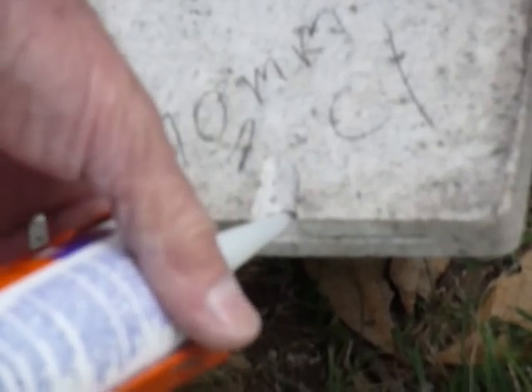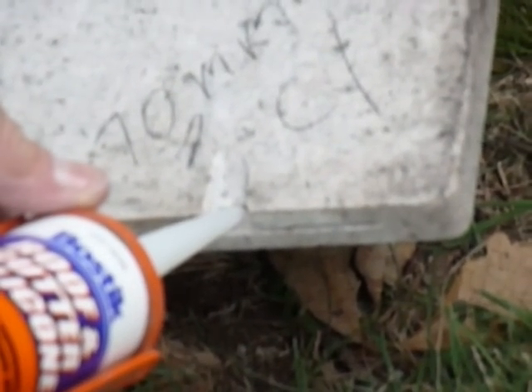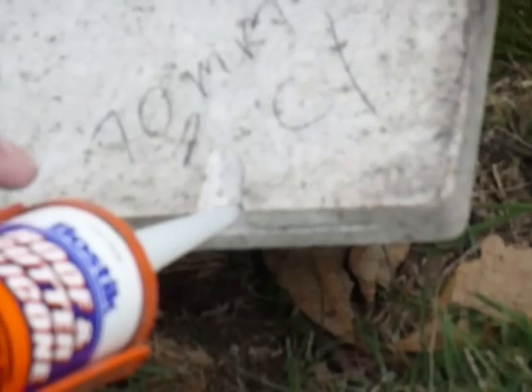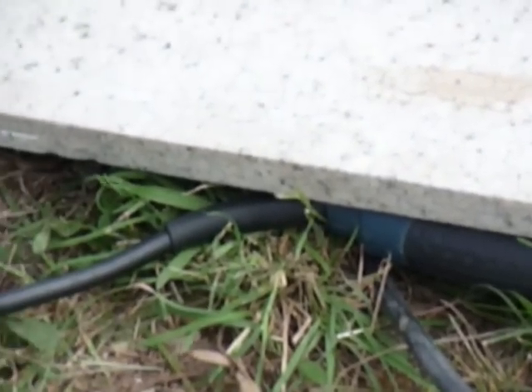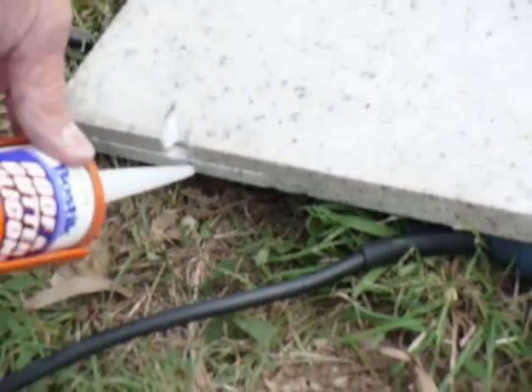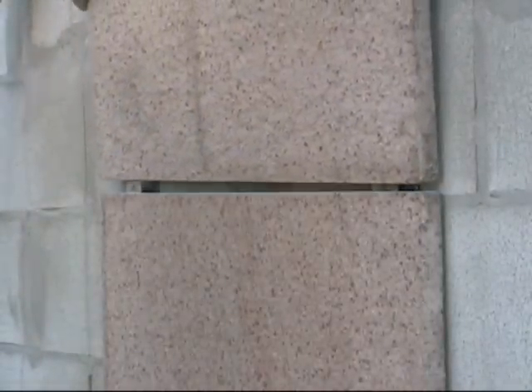It is best practice when installing stone clip to secure the panels at top dead center through their fixing point and have a 2 millimeter clearance under the shaft, so the weight transmitted downward is not going to impact on the top of the panel below and will only be carrying its own weight. This is the true meaning of mechanical fixing.